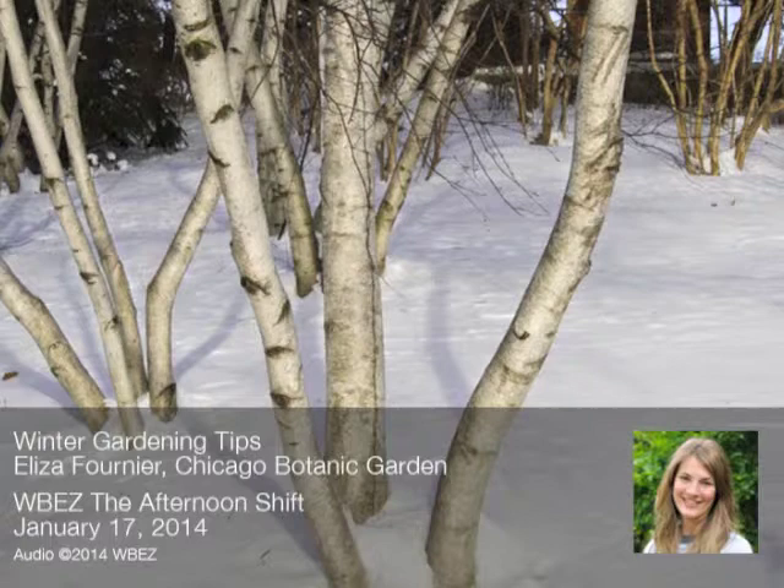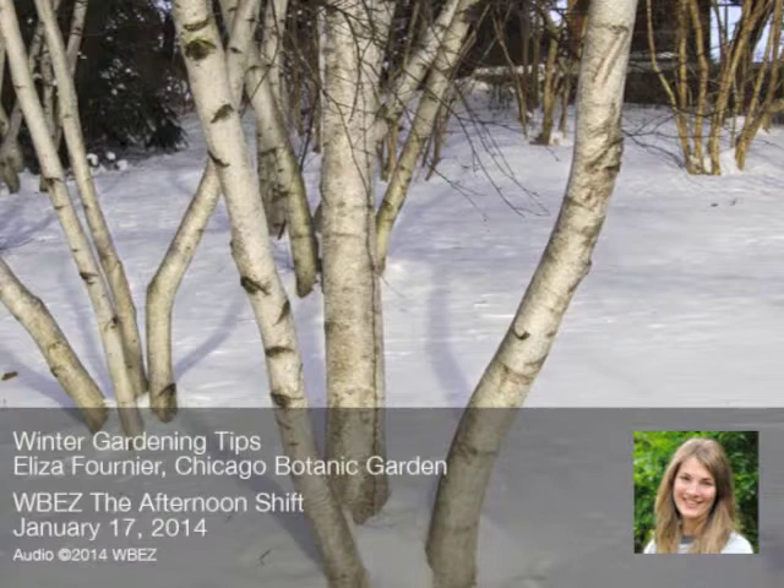It is extreme, but the good thing about us in Chicago and our plants is that we're used to it. We've been talking about crazy weather since time immemorial. If you're planting trees, shrubs, and plants in your garden that are suited for zone 5, 5a, 5b, or even zone 4, 3, or 2 type weather, you should be fine.